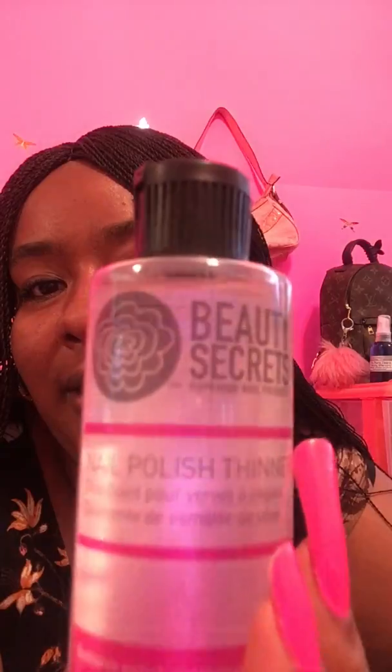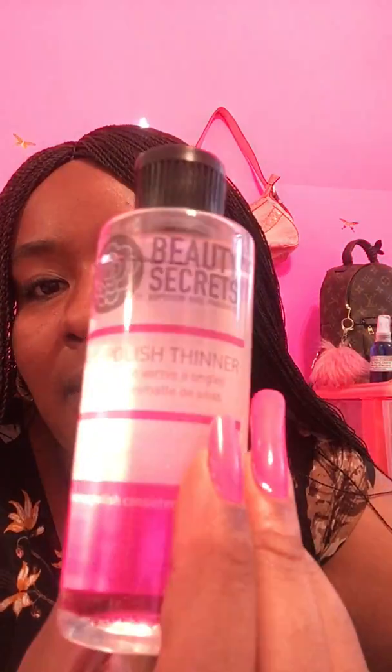Today I went to Sally's Beauty Supply and got something I've been needing for a long time — nail polish thinner. I have tons of polishes and some of them are pretty gloopy, so this is a must. This one's by Beauty Secrets. Cream formulas always get gloopy for some reason. Usually metallics are much better and much thinner.